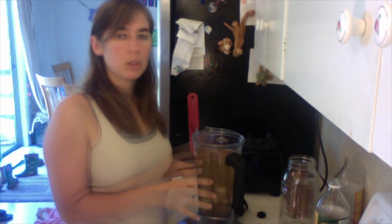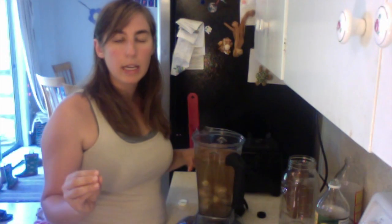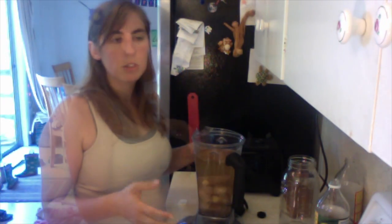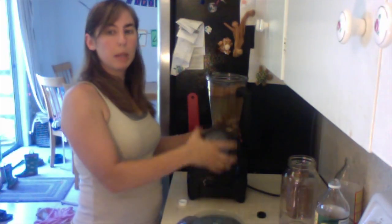If you know how much sweetener you like per quart of good girl moonshine, you can add that now — just take the amount you normally use in one quart and multiply it by 20. But if this is your first time making the concentrate or you're not sure how much you like, it's better to wait and do each quart on its own so you don't put too much in and can't adjust it later. So I'm going to blend it all up now.